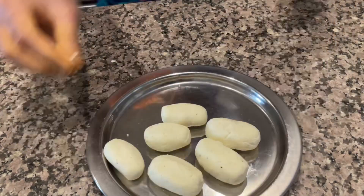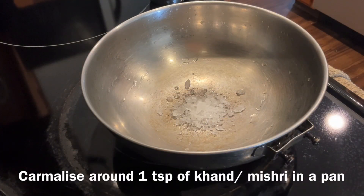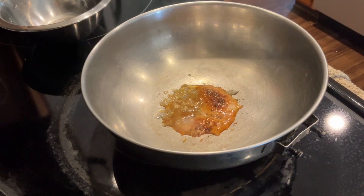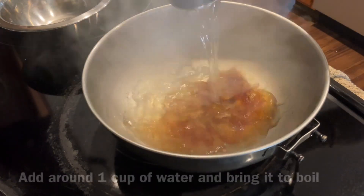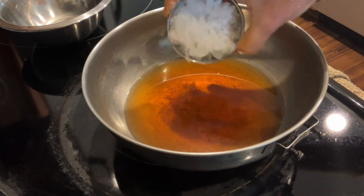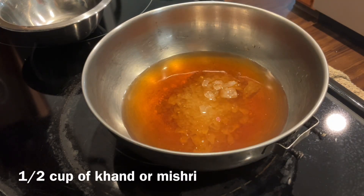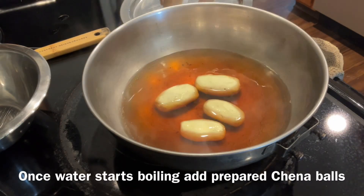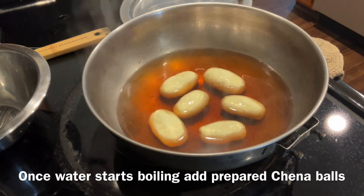The channa balls are ready now. In a pan, take around one teaspoon of khanda mishri and caramelize it. Now add around one cup of water and bring it to a boil. Add half a cup of khanda mishri to it. Once water starts to boil, add these channa balls.